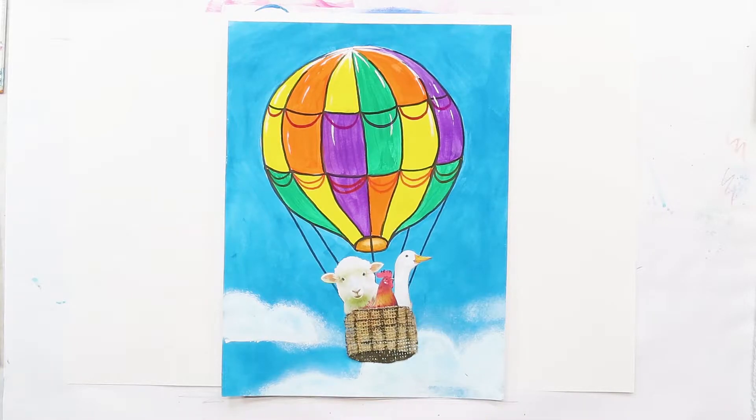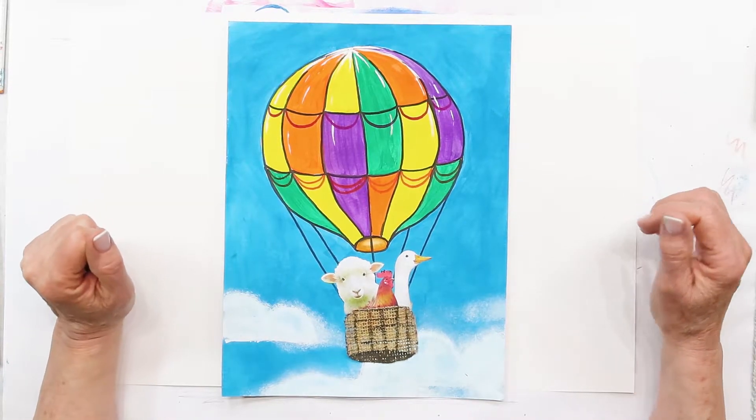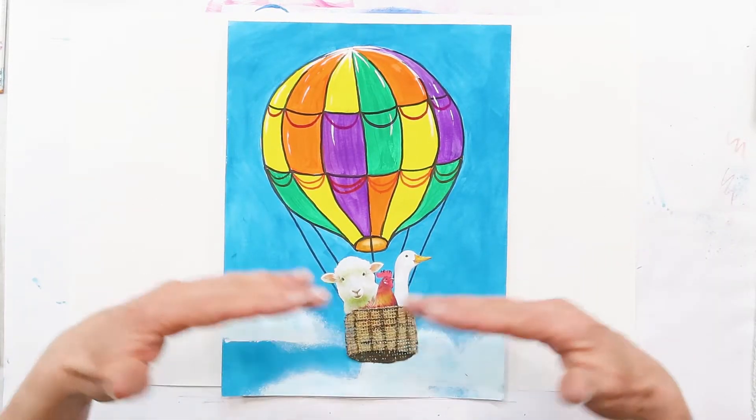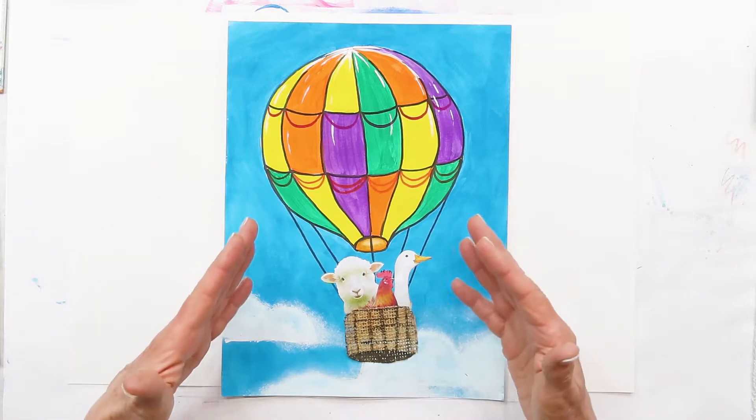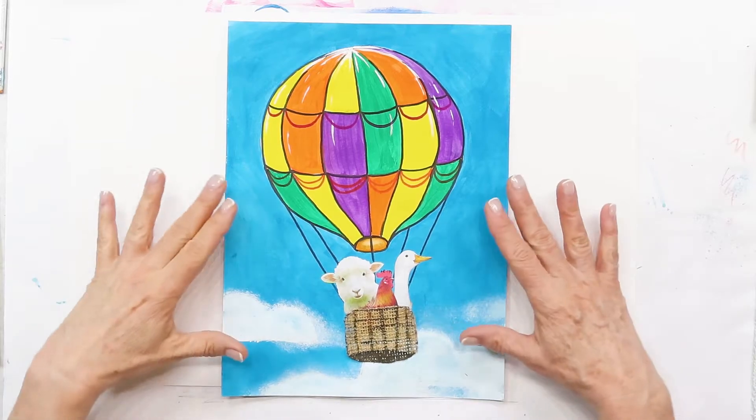Those were the first passengers in a hot air balloon. It didn't fly very high — they had a rope attached to it and it flew about 1,500 feet across and up in the sky, then it landed slowly and none of the animals were harmed. So I thought, what a better way to celebrate with a cute little project with a little history!